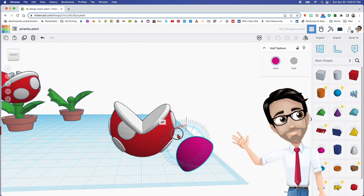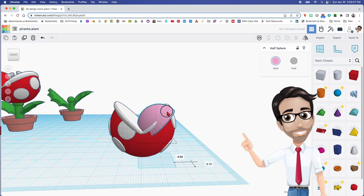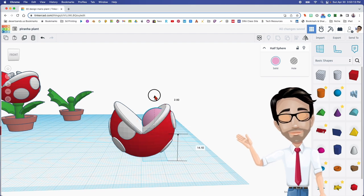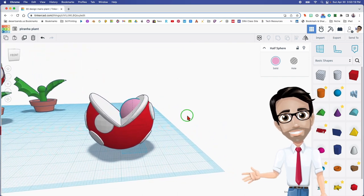Now the next part is the tongue. I'm going to grab this, rotate it 45 degrees, drag it up, make it a lighter pink — it looks better that way. I'll hold shift, drag it, and move it up. It's even kind of centered.